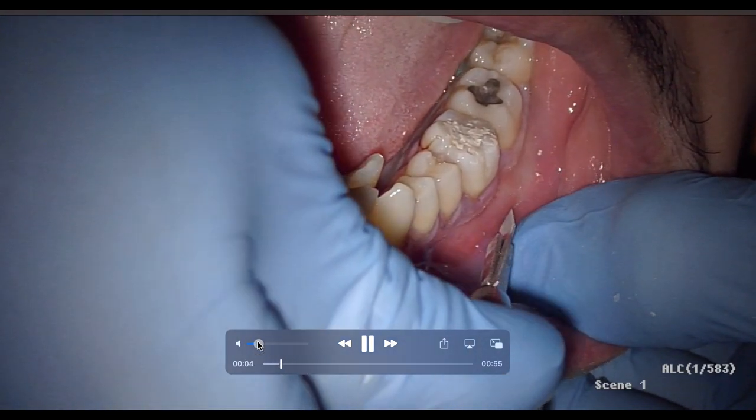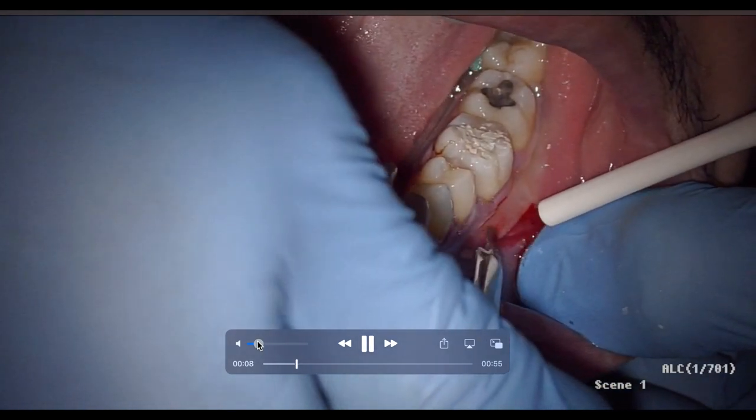This is Ash from Wiltings Dentistry, the place where we're passionate about sharing those unwritten hints and tips of dentistry. Today we're talking about inferior alveolar nerve block.